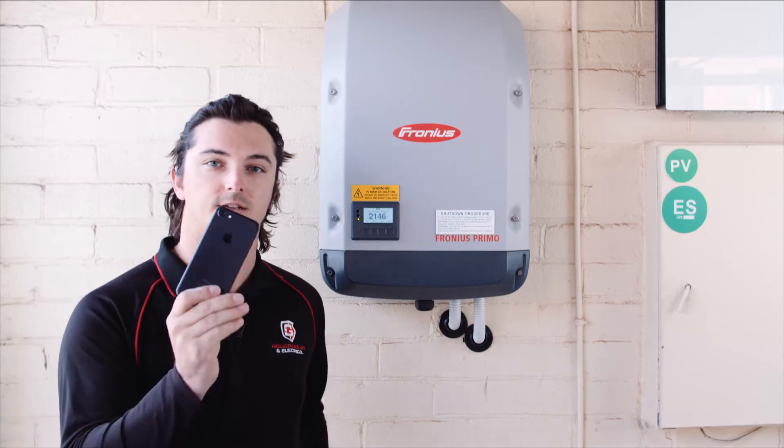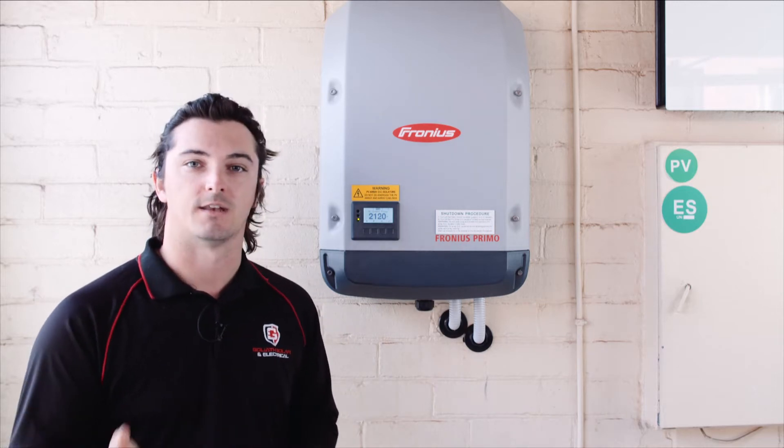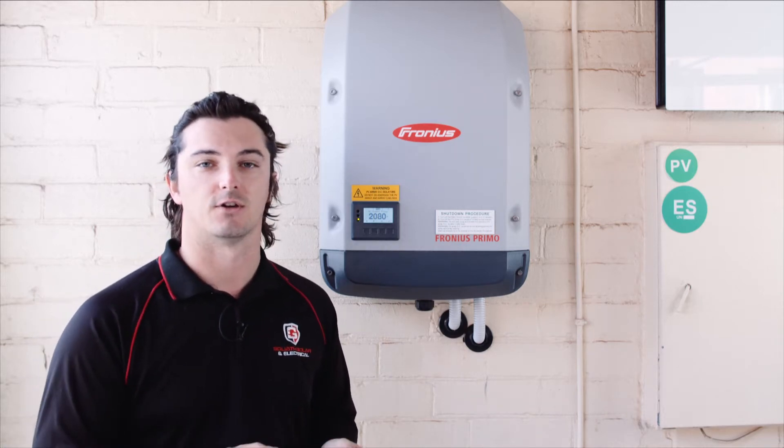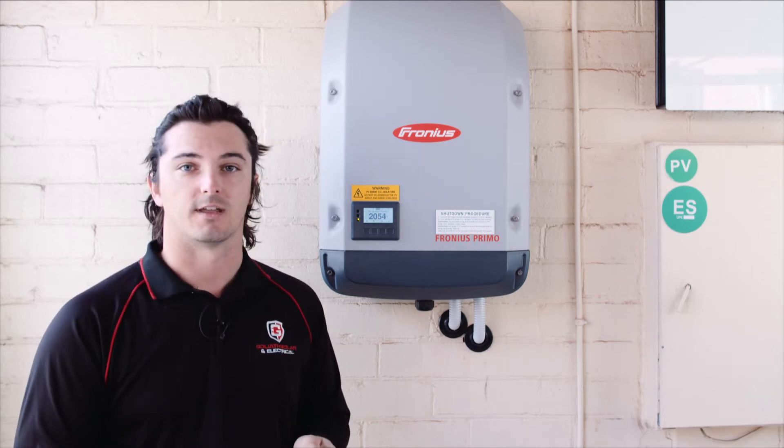So all you need is your phone and your Wi-Fi details for your new router, and I'd recommend having another device to watch this video whilst we go through the settings and change all that up to get it online again.